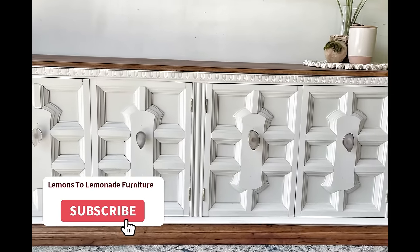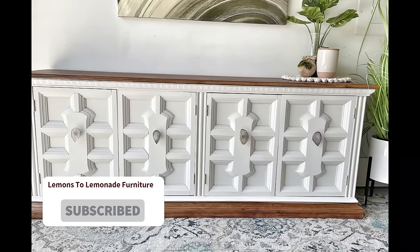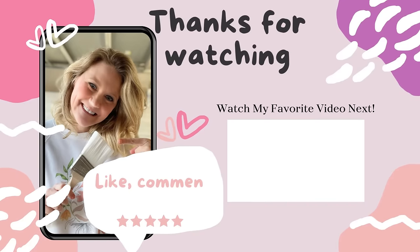Thanks so much for tuning in, guys. Be sure to hit that subscribe and notification bell so you never miss a flip, and I'll see you next time on Lemons to Lemonade Furniture.